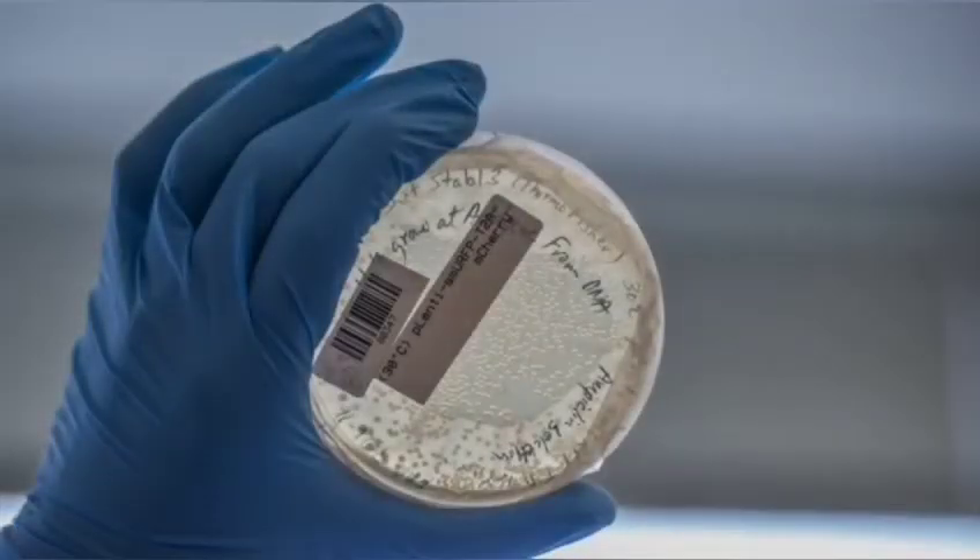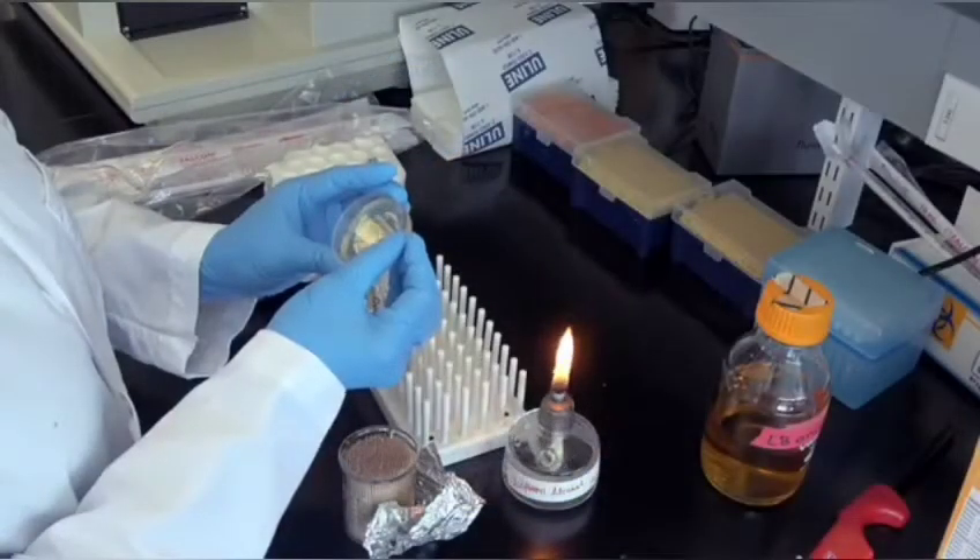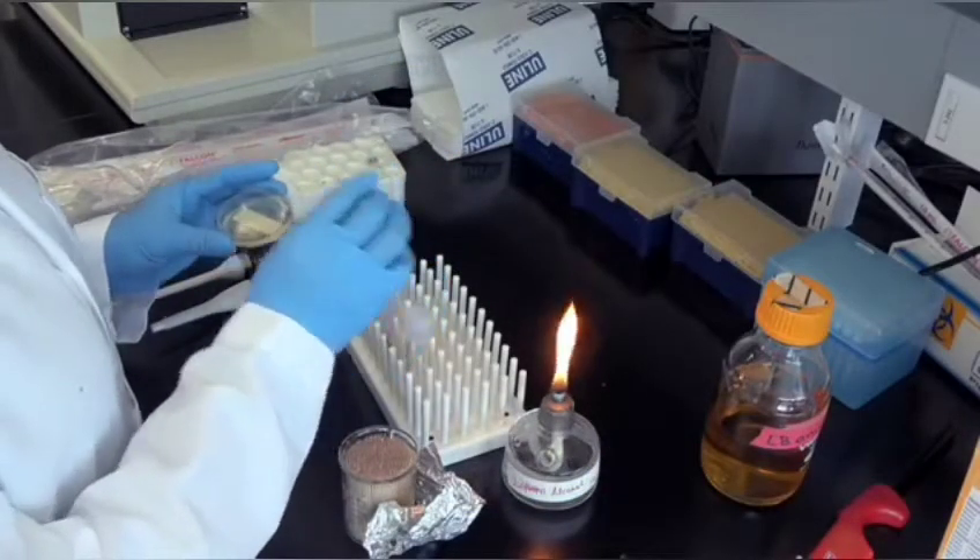By starting a small liquid culture from a single colony, you can ensure that the liquid culture contains a monoclonal population of cells.